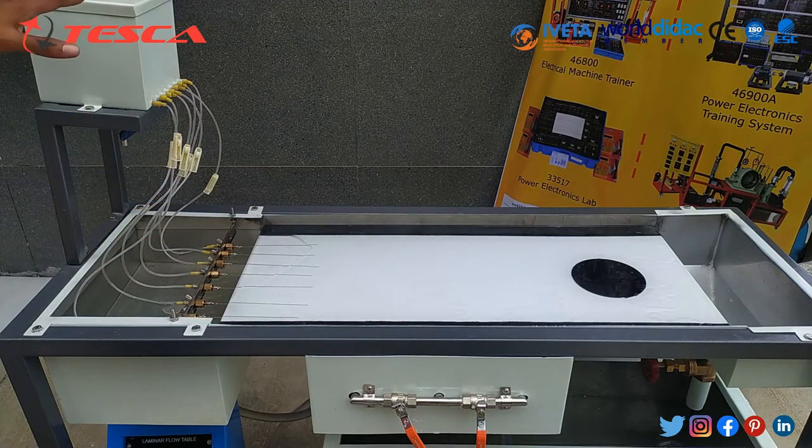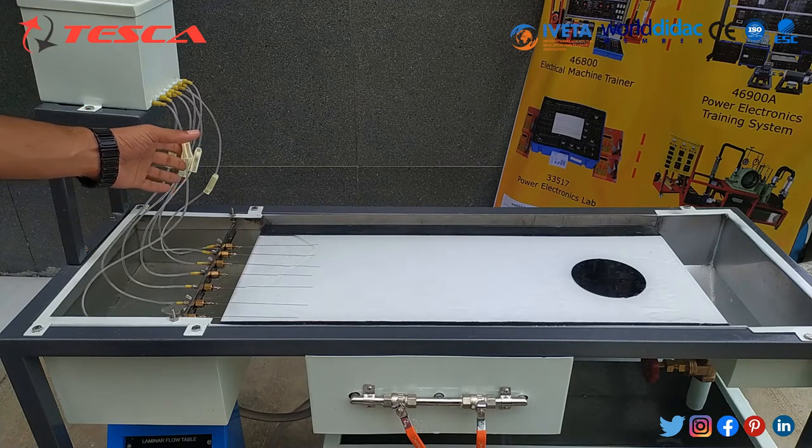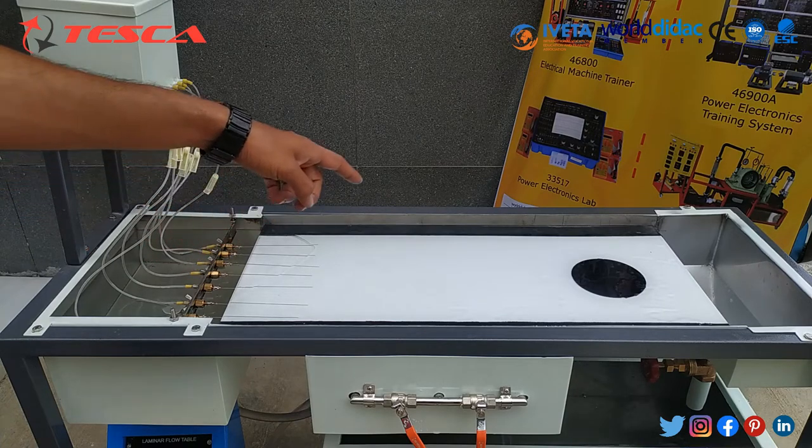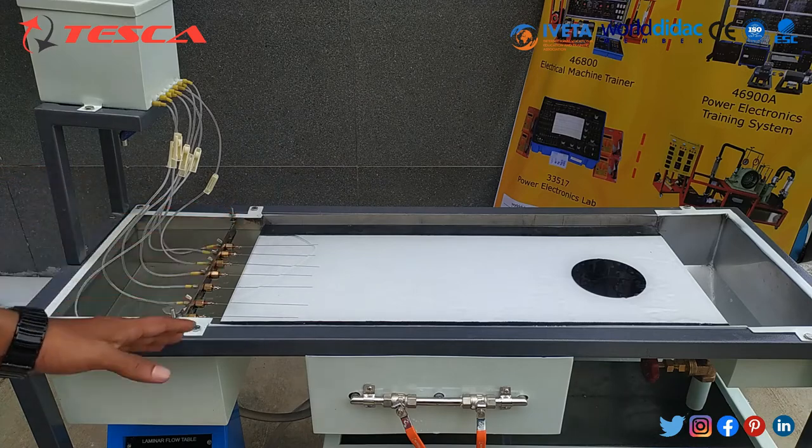There is a dye container in which a dye is stored — like KMnO4 of 5 grams — and in that dye some water is added. After that, the dye starts flowing through these control valves and it comes out through these 7 needles. Then we get the laminar flow pattern on the laminar table, and that is how this experiment is performed.